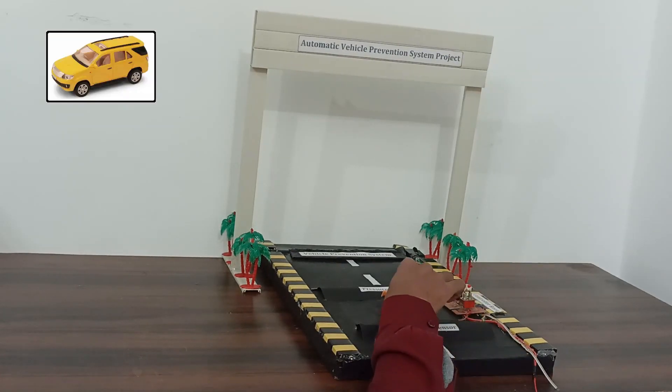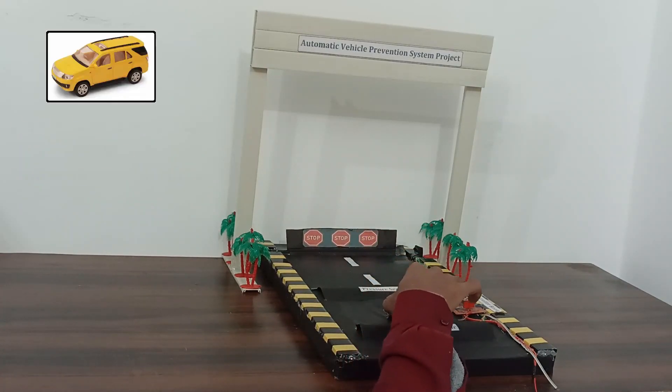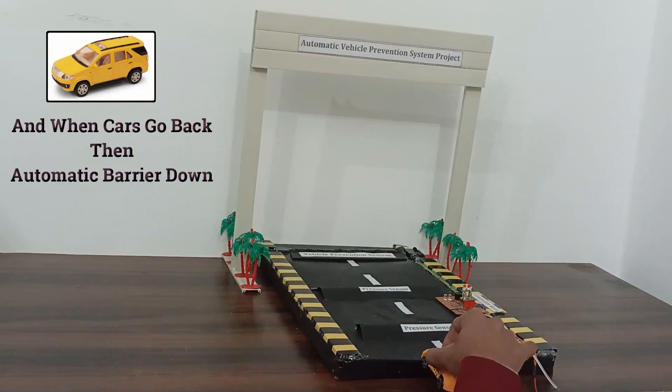When an unknown car comes, the automatic barrier gate shows stop entry. When the car goes back, the automatic barrier comes down.